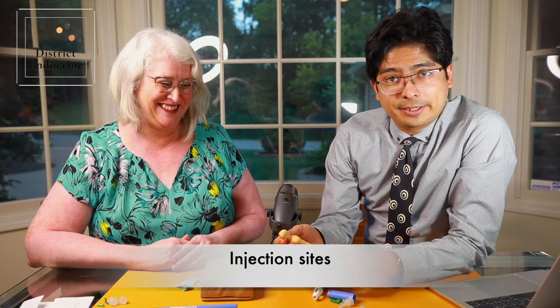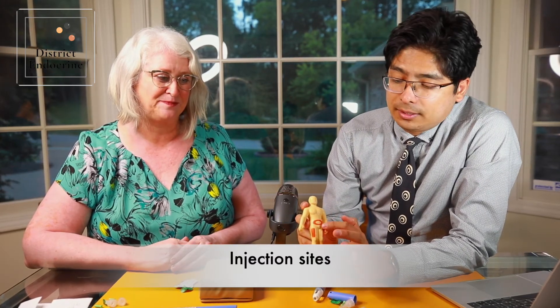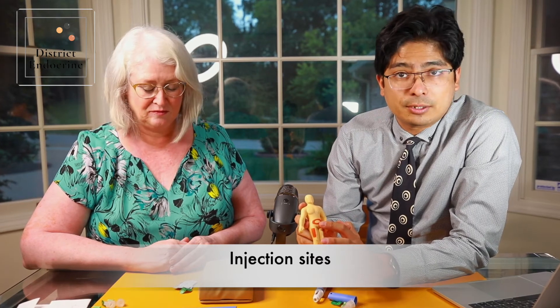Now we're going to talk about the different areas you can inject. You can use around your belly — just stay one inch away from your belly button. You can also inject in the front of your thighs, the upper part of your buttocks, and the back of your arms.